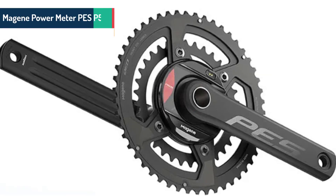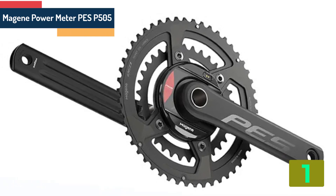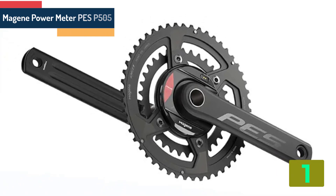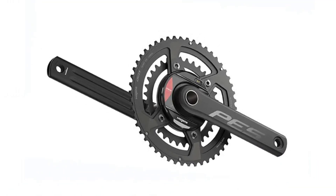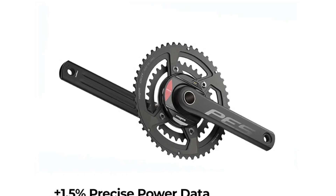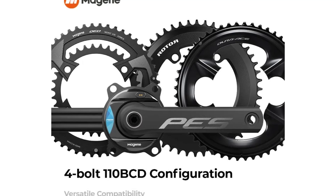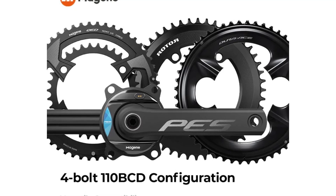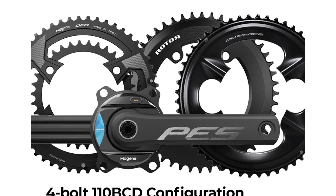At the top of our list at number 1 we have the Majin Power Meter PES P505 Base 4 Volt. Specifications: Brand name — Majin. Type — Bicycle Crank. Model number — SP505. Use — Road Bicycles. Material — Steel. Category — Chain Wheel. Origin — Mainland China.